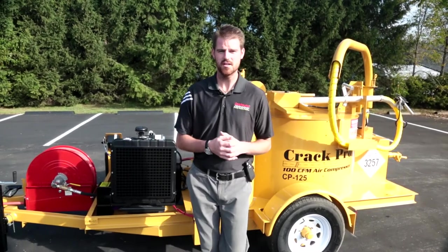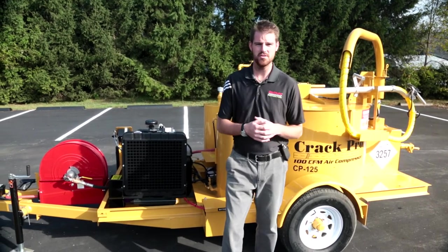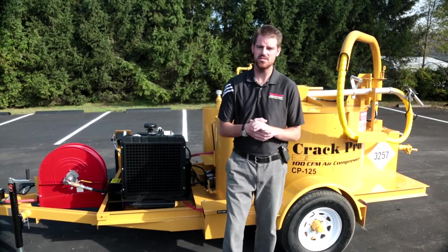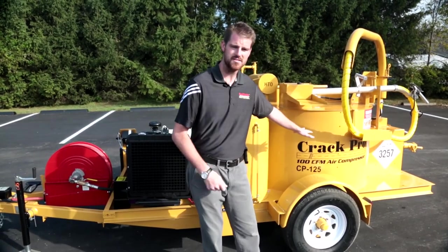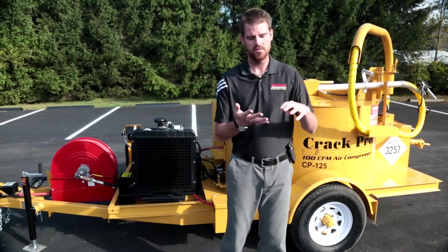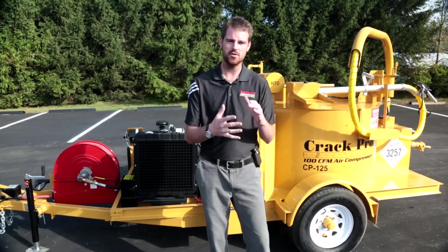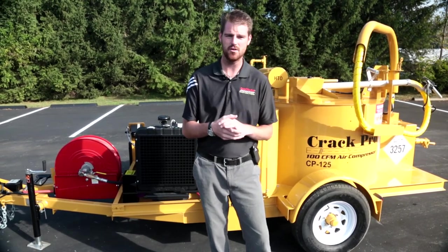Prior to getting started on some of the features on our CP 125, we also wanted to mention that this video will have a lot of crossover with the CP 260 units. We offer a 125 gallon capacity, which is this unit here, and also a 260 gallon capacity. The safety features, the operations, the functionality of this unit will cross over between the CP 125 and the CP 260 heated hose units.